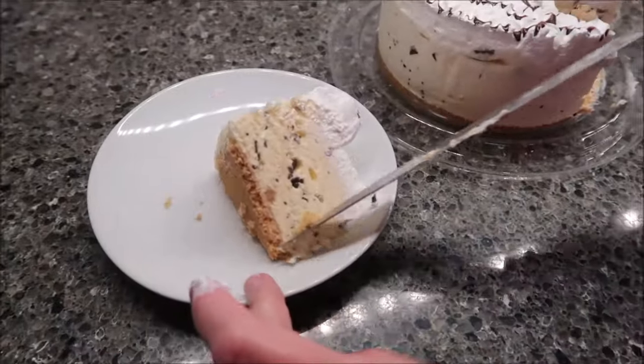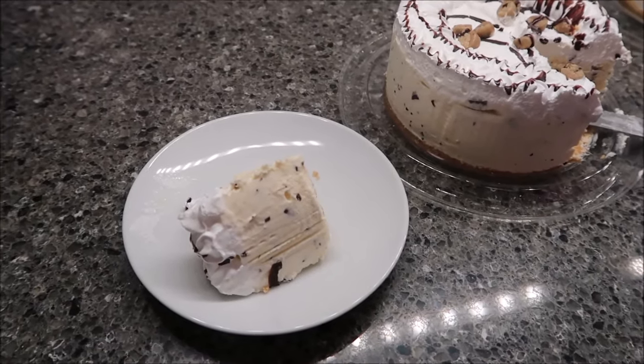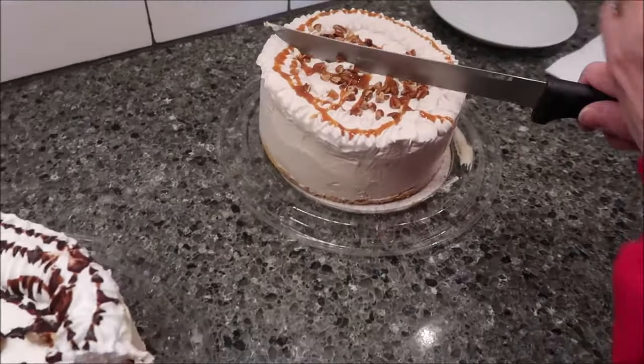So that's how that looks. You get chocolate chips. Looks good. And then the butter pecan.